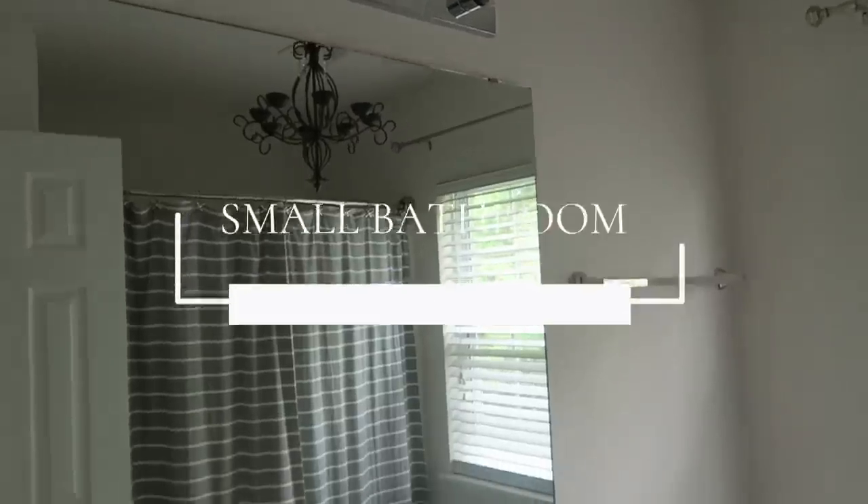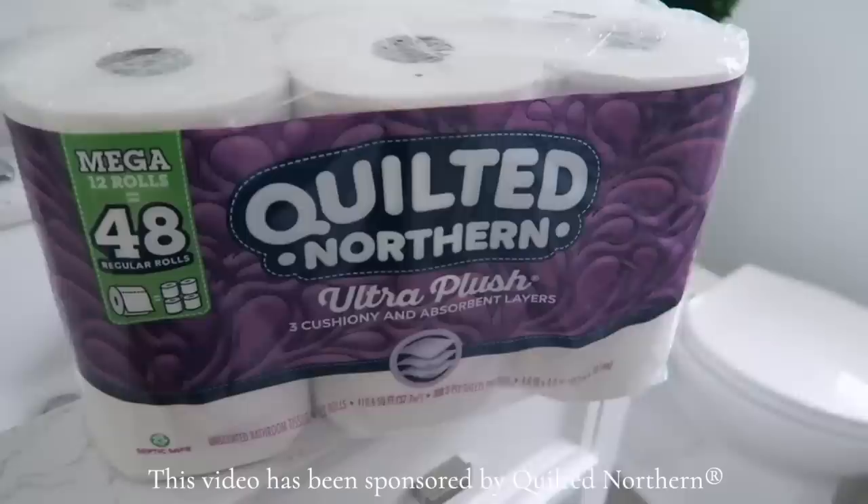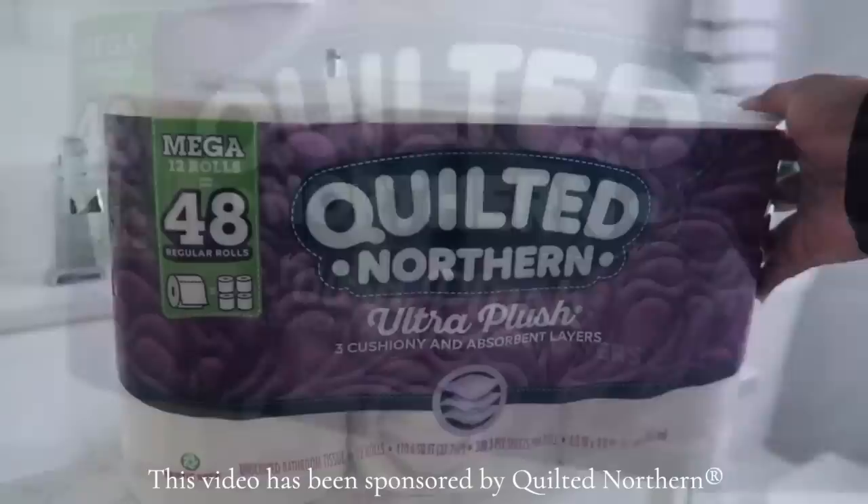Hi friends! I hope you all are doing great. It's me Nikki here with a small bathroom DIY project that Mike and I recently did in our guest bathroom in our home. It's such a fun project and I'm so excited that this video is also sponsored by my friends at Quilted Northern. Quilted Northern Ultra Plush provides a spa-like comfort and that is what I want to bring to this bathroom. So let's get started.